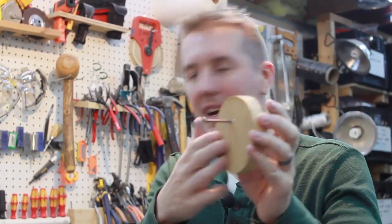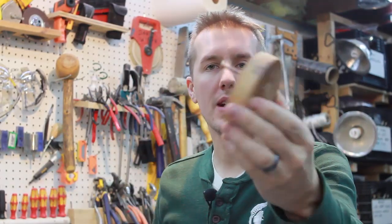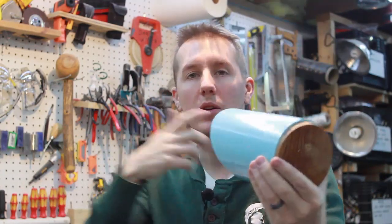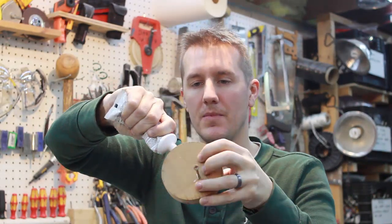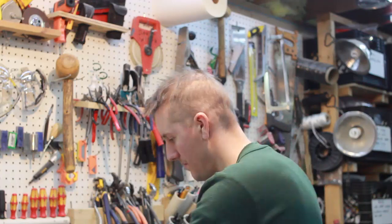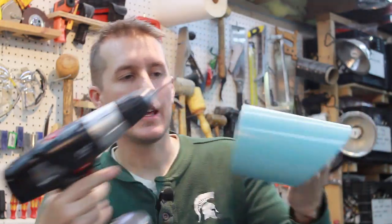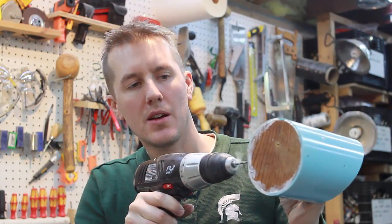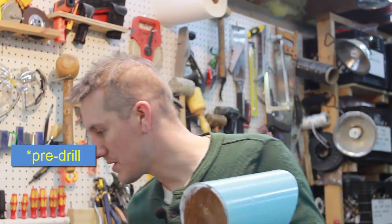One thing I forgot to mention: on the back of the horizontal one, I pre-drilled and put in a screw so that's all ready to go. When I go out in the yard and attach it, the screw is already in the hole. Liquid nails all around the edge. We already have the two holes on either end drilled for the screws, and I like to do a little countersink so I don't split the wood.